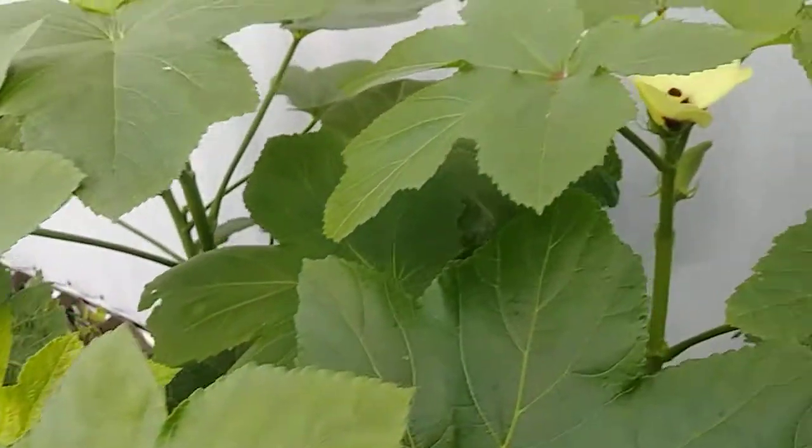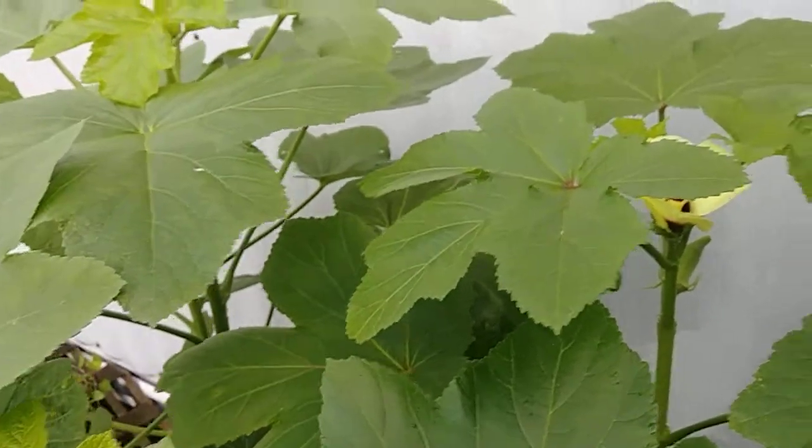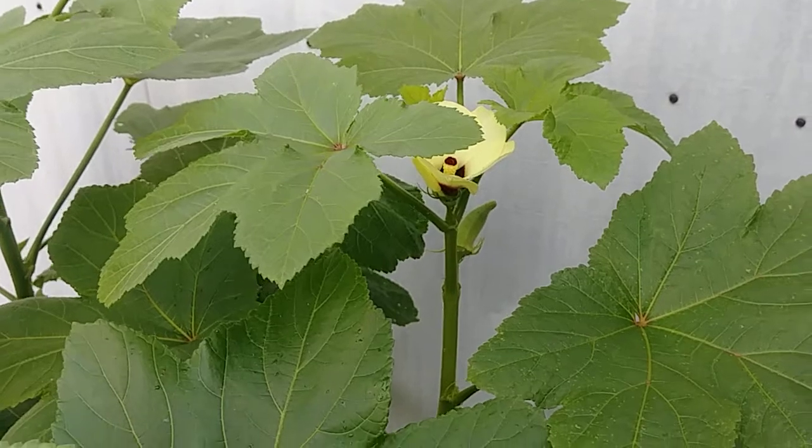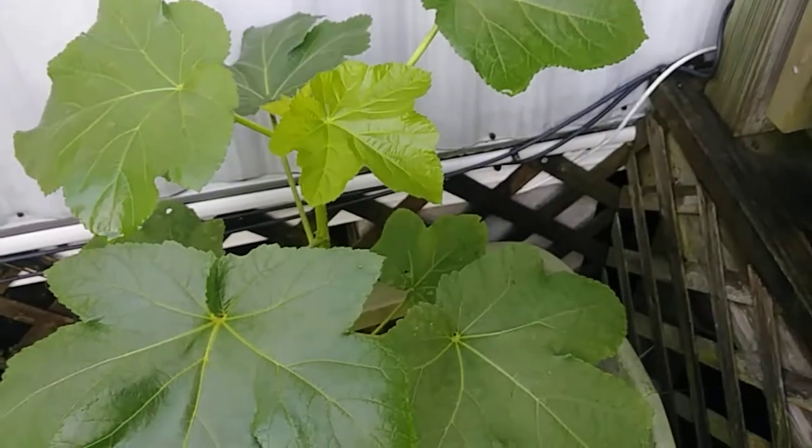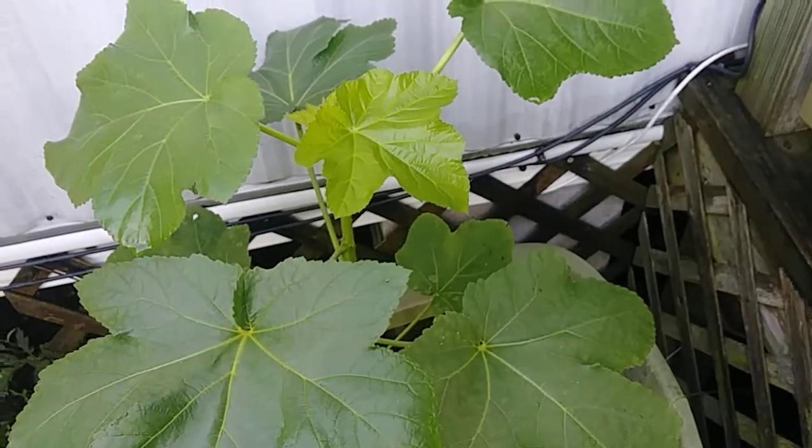Anyway, that's all there is to this update — it's just on the okra plants. I'm very pleased. I'm hoping I'll get a whole bunch so I can make at least one jar of pickled okra this year. Here's the baby one again — no blooms, no nothing on it yet.